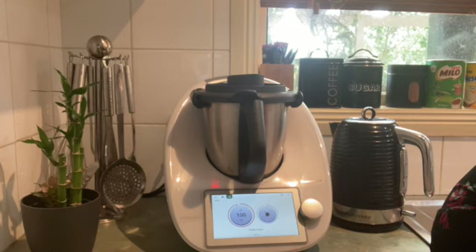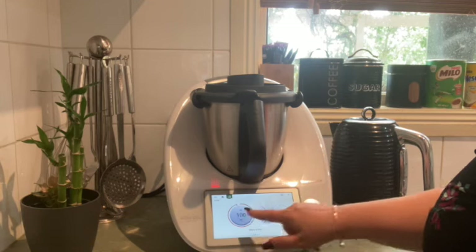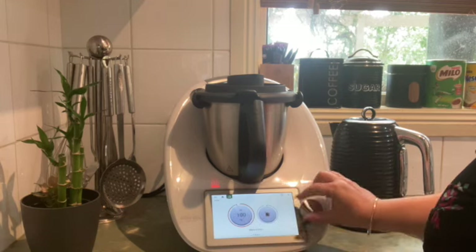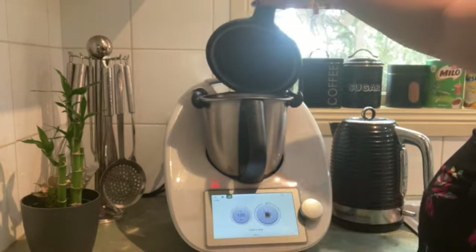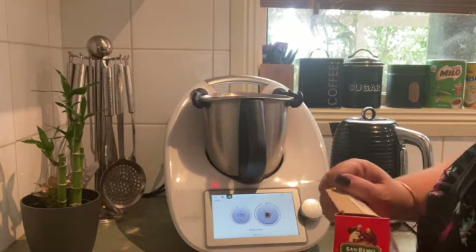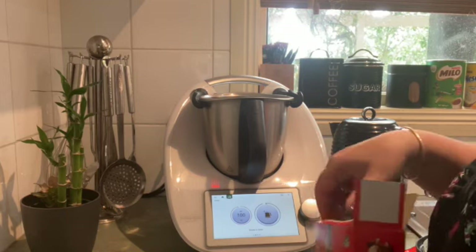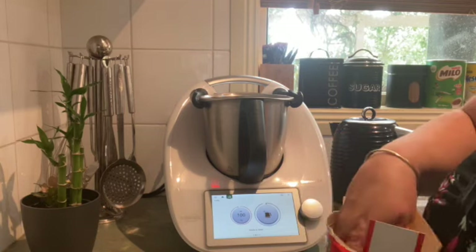Now I'm going to show you how to cook pasta in egg boiler mode. We have a number of modes on Thermomix that are always being updated. This is the kettle mode — I've just heated the water up to 100 degrees. You can be very specific about the temperature, but for pasta I'm using 100 degrees. The water is already heated — that's a litre of water — and I'm about to tip in the pasta.